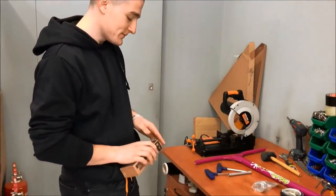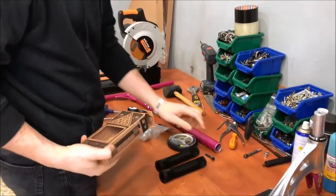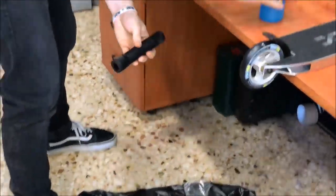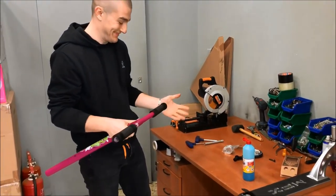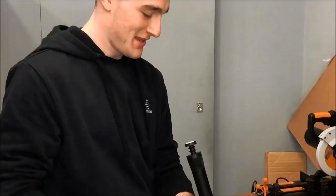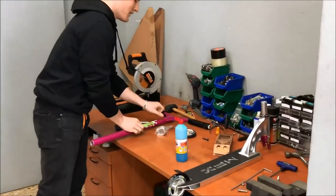We put the bearing on the bottom. I'll put the grip on the bottom. As I said, we chose the Phoenix. It's an energy, as always. We put the grip on the bottom. Now we have the bar ends and we are ready.